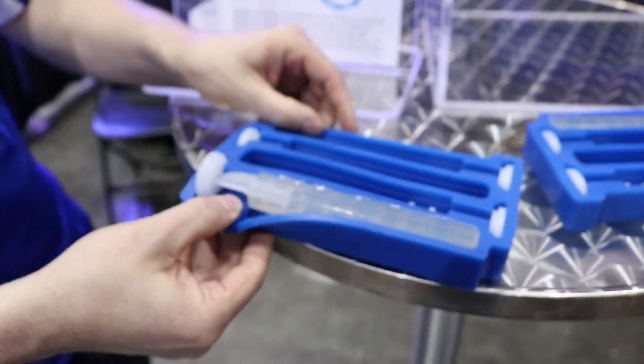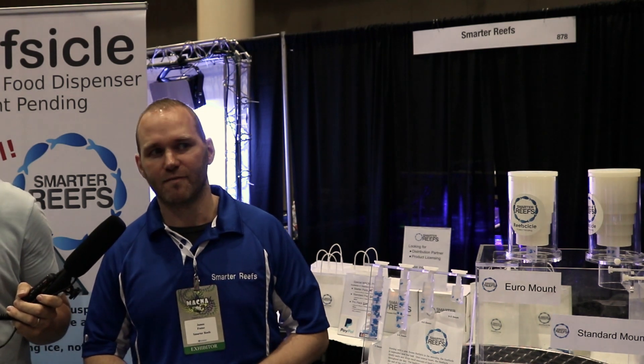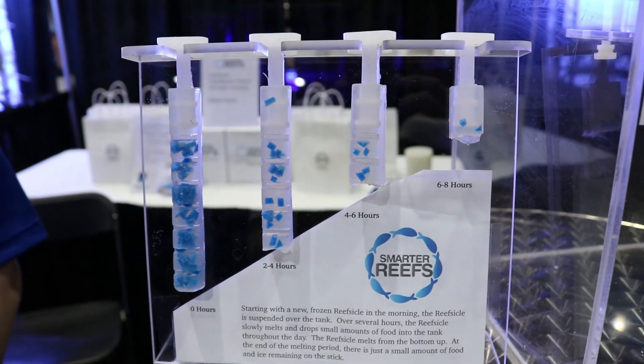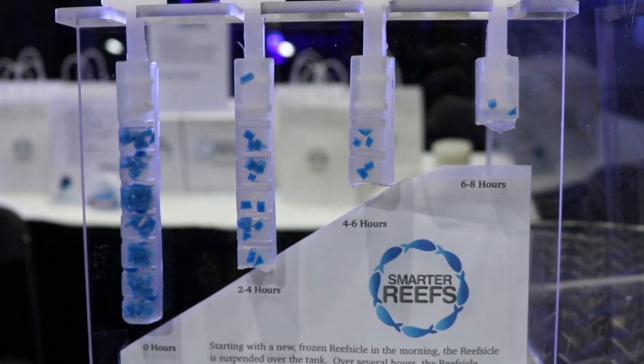I'm here at Smarter Reefs to take a look at the Reef Sickle, joined by James Foster, the founder of Smarter Reefs. They've developed an innovative and patent-pending product that's designed to slowly dispense frozen fish food into your tank for about eight hours throughout the day.